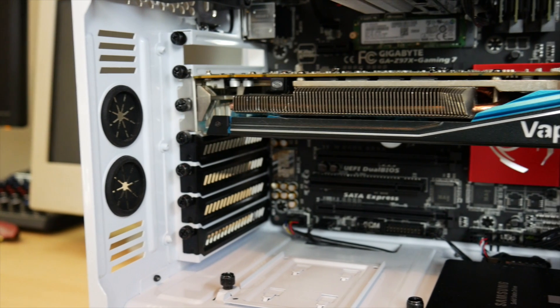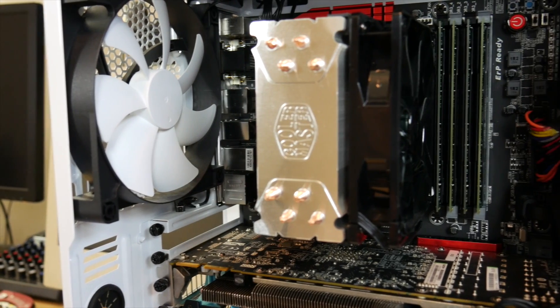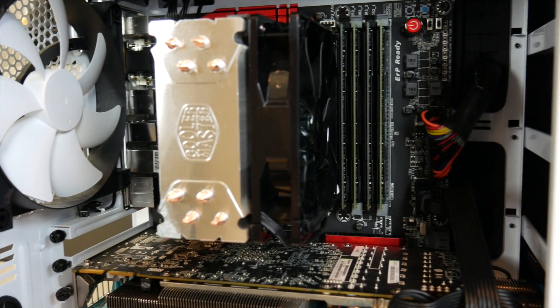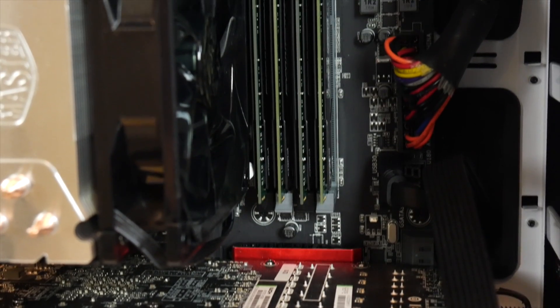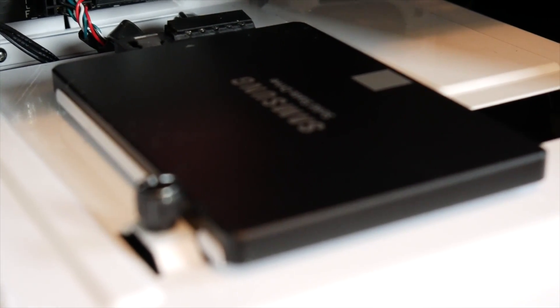The configuration I built includes a white NZXT H440 case, a Gigabyte Z97X Gaming 7 motherboard, and a Sapphire Vapor-X R9 280X video card. It uses an Intel 4790K quad-core 4GHz CPU, 32GB of Crucial memory, and a Corsair CS650 650W power supply. For storage, I have a 250GB Samsung 850 EVO M.2 SSD on the motherboard and another 500GB 850 EVO on SATA 3 for Final Cut editing projects — everything on SSDs, no spinning hard drives.